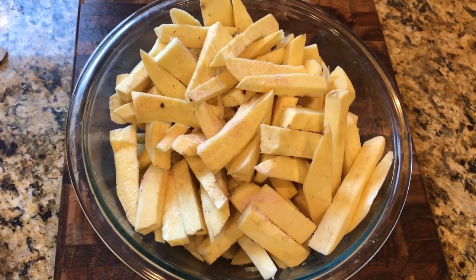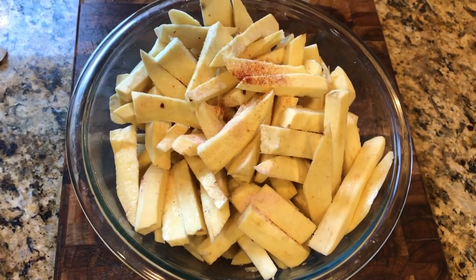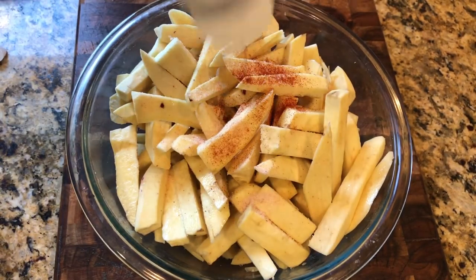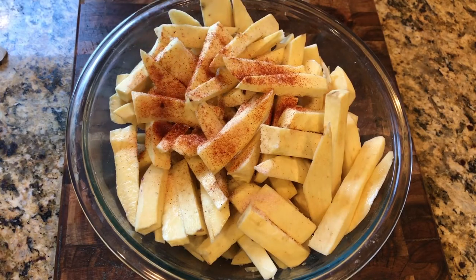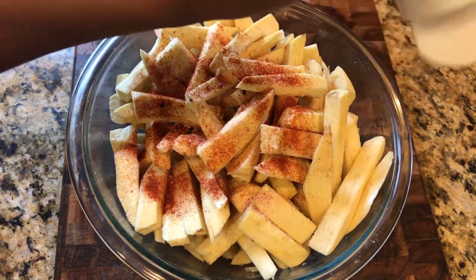I give 2 teaspoons of salt — I personally like pink Himalayan salt — paprika, and freshly ground black pepper. It depends on how much you want to use. I want this to have a nice kick.